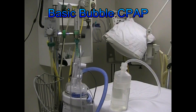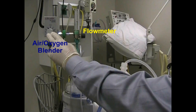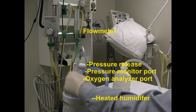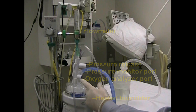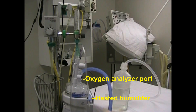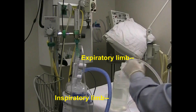Originally, bubble CPAP was nothing more than a tube stuck in a bottle of sterile water. We have a blender to give us a specific amount of oxygen, a flow meter that goes down to a pressure valve system, a port for pressure reading, and a port for the oxygen analyzer. Then to a humidifier, onto the baby's nasal prong system, and then the exhalation goes into the bottle.